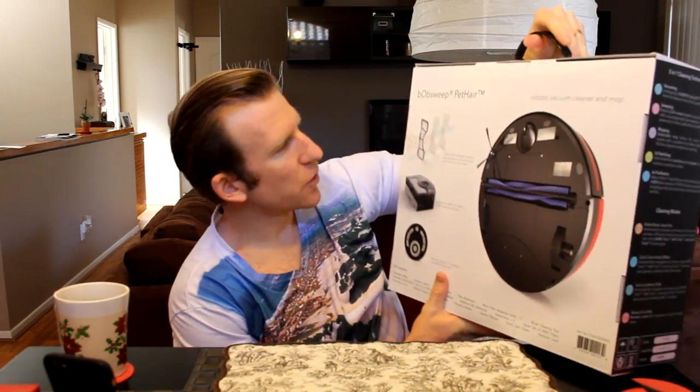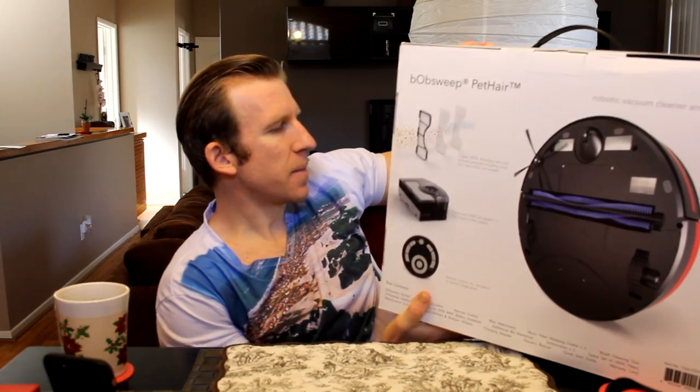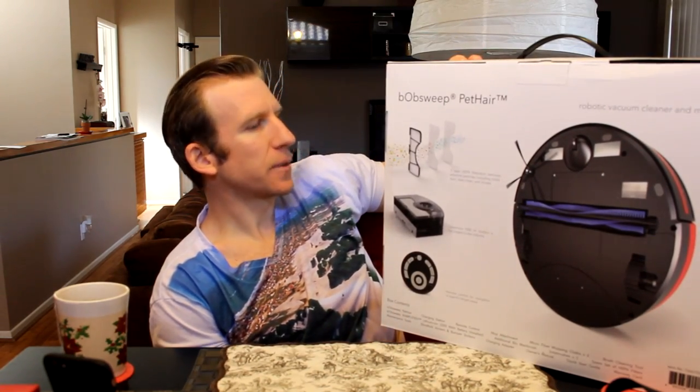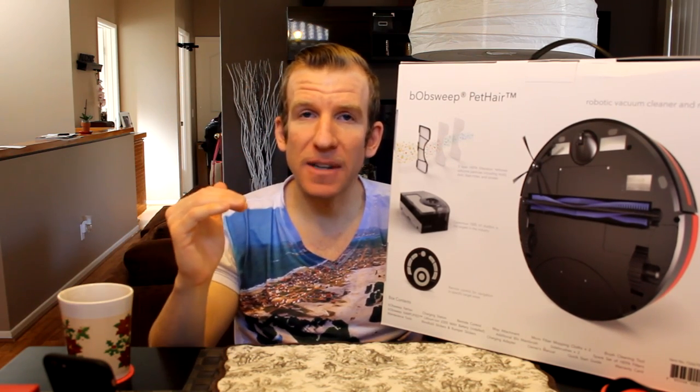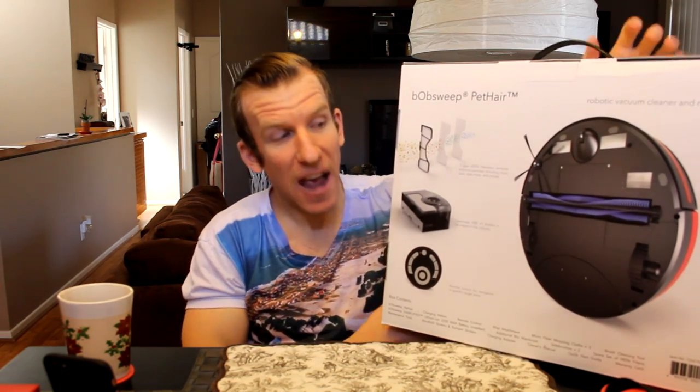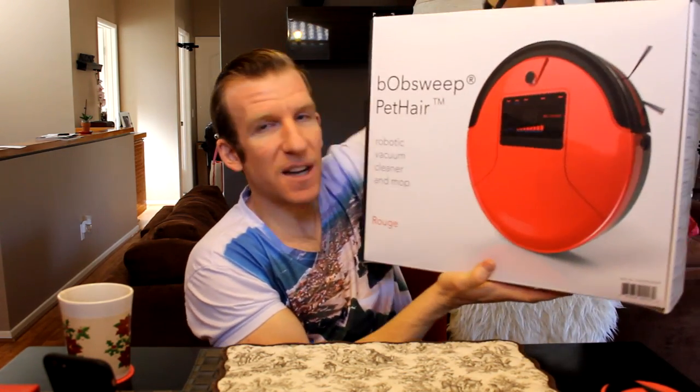Let's go ahead and look at some specifications. This is a five-in-one vacuum — it mops, vacuums, sweeps, does UV sterilization for your floor, and when the battery comes down to 15%, it will automatically return to its docking station and recharge. Absolutely fantastic.